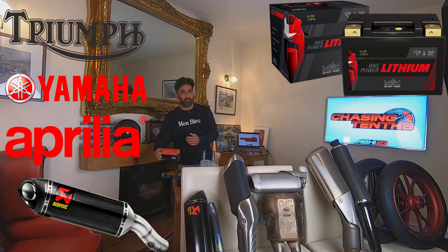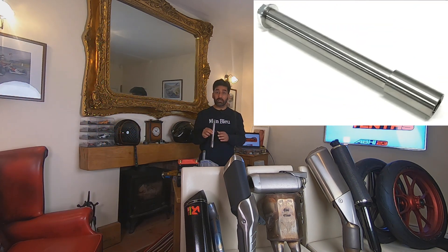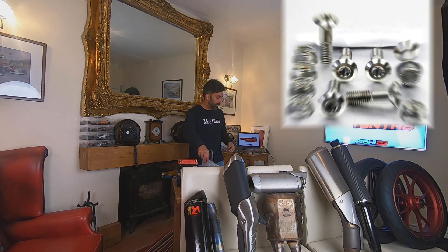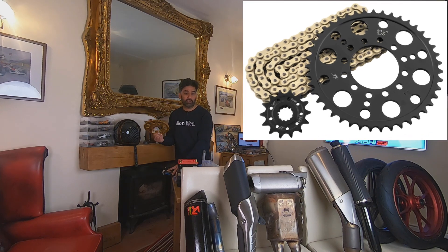Also, a lithium battery compared to the factory batteries. A titanium front axle spindle compared to the OEM spindle which you get with your bike. Titanium screws and nuts compared to the normal ones. Also, a 520 chain and sprocket kit compared to the factory ones.